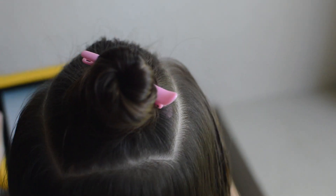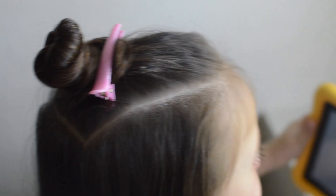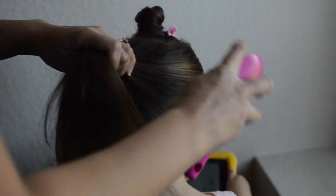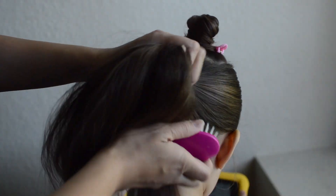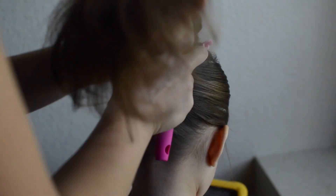First, make a part at the top of the head in the shape of a rectangle and secure it with a clip. Next, gather the rest of the hair and secure it up into a high ponytail.